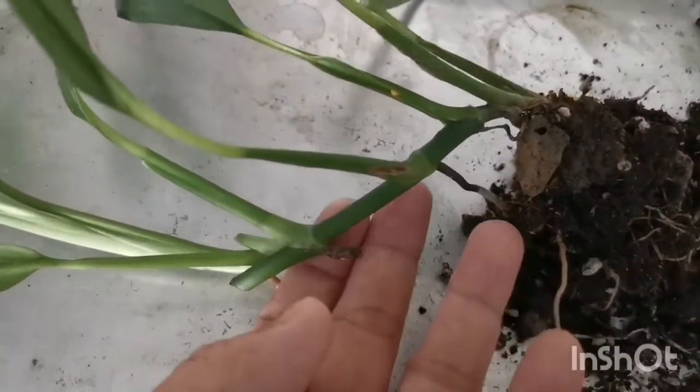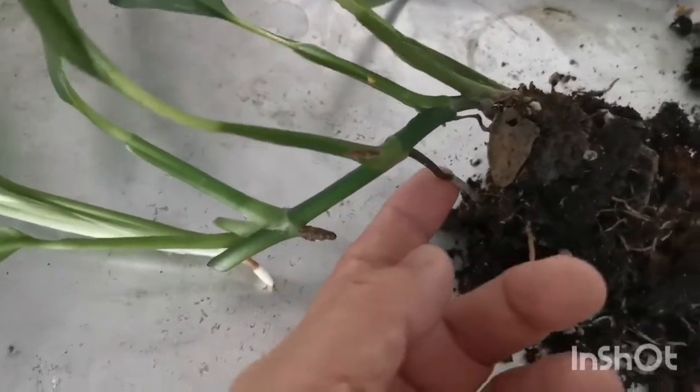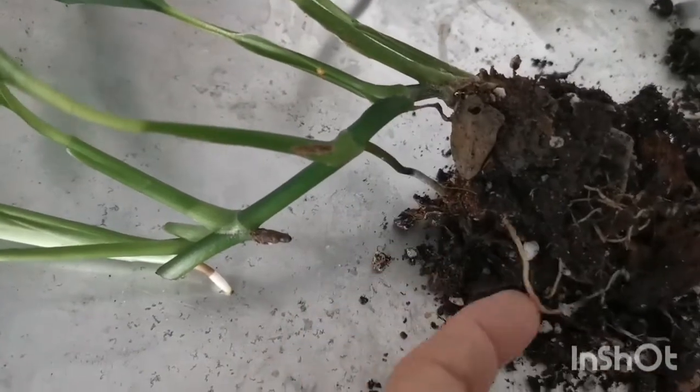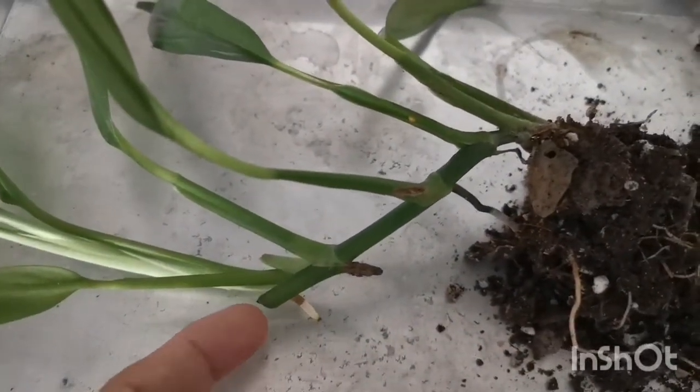And this is the original stem. These are the aerial roots that have gone into the substrate. Very, very strong and also stable.